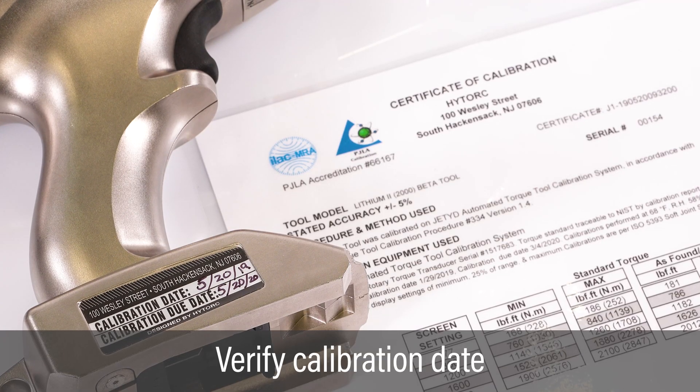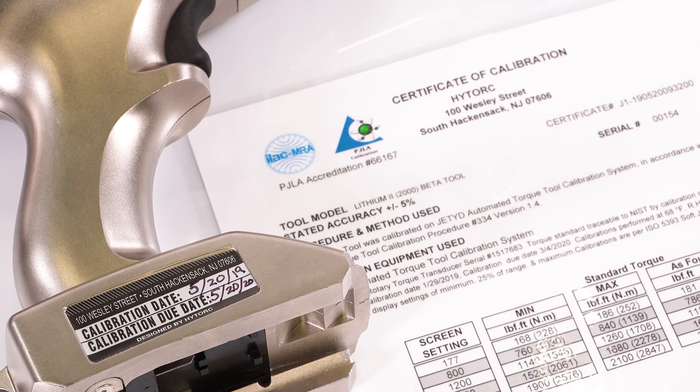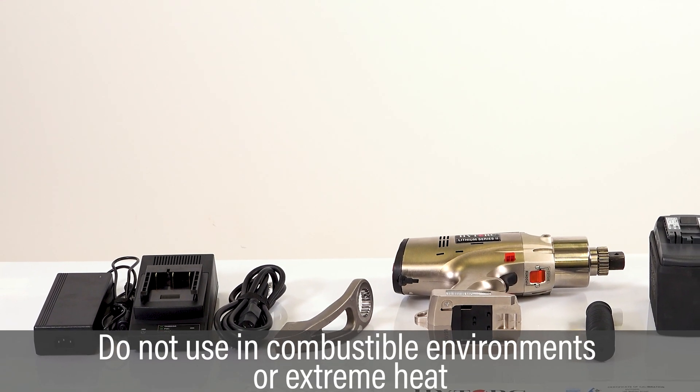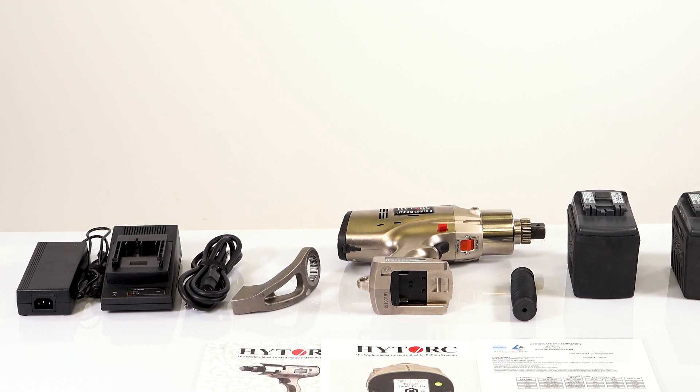Check the calibration sticker to verify the most recent calibration date. Contact HITORQ if it's been more than a year since the last calibration. Do not operate this product in explosive or combustible environments, or where the temperature may exceed 140 degrees Fahrenheit.